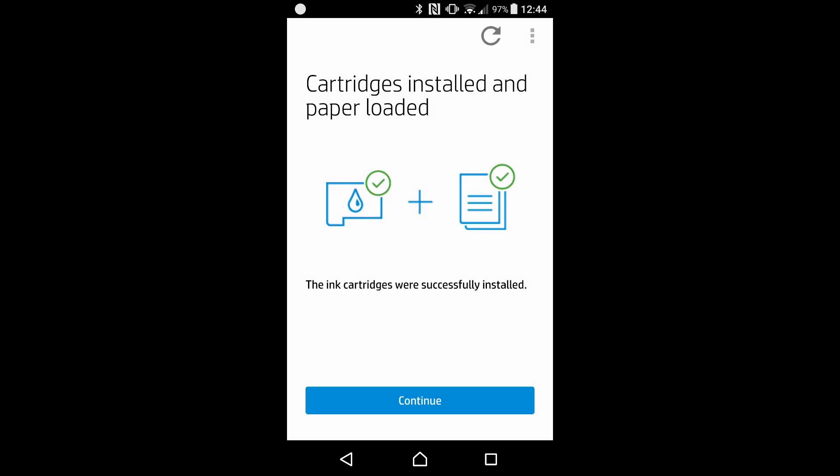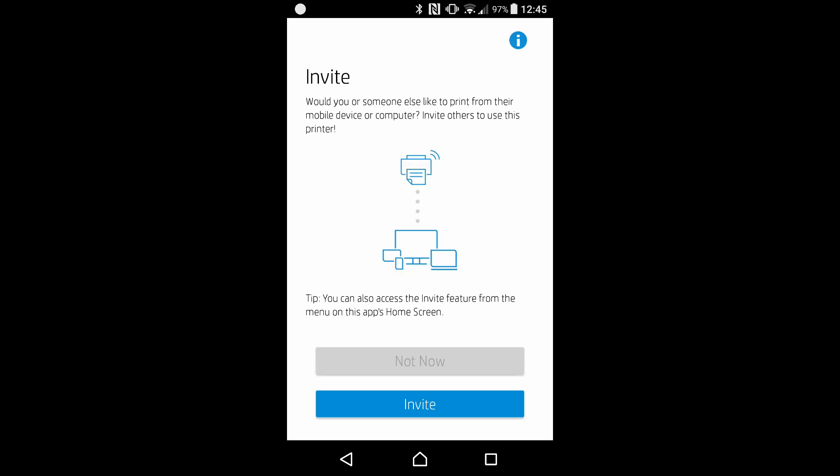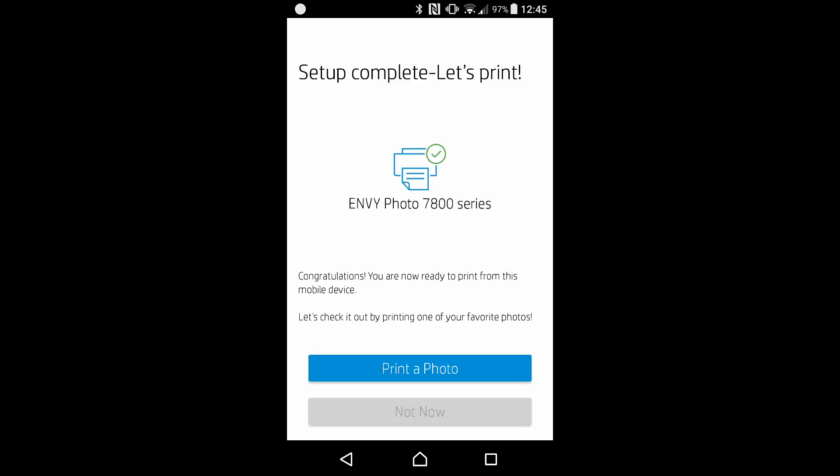Our cartridges are installed and the paper is loaded. Let's continue. We will skip the HP print service plugin — select not now. We will skip this as well — select not now. The setup is complete and your printer is connected to the network.